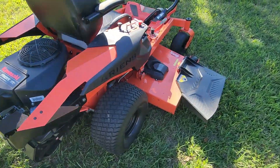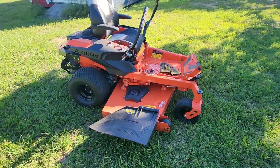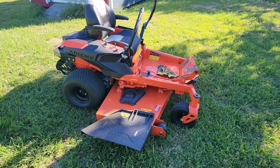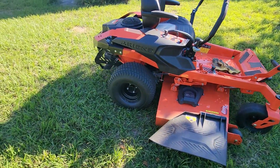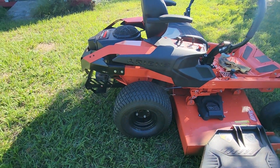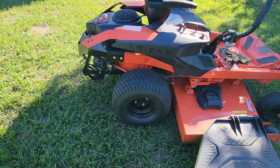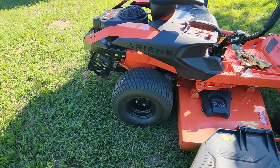But for all the good, there are some things that I believe Ariens could have done better. First, for a 60-inch mower, I believe they probably could have put bigger rear wheels on the back. These work, but I think larger ones would have been a bit better.